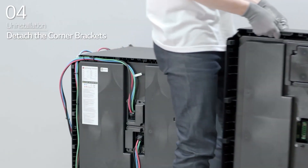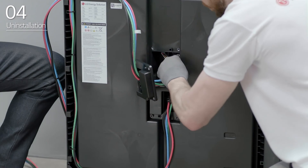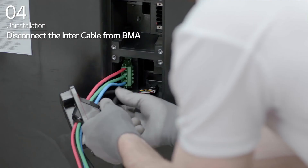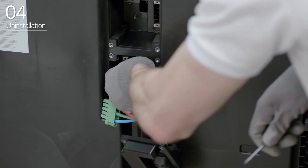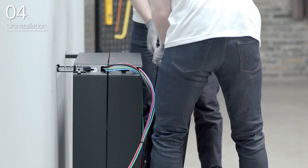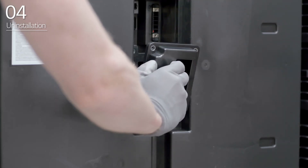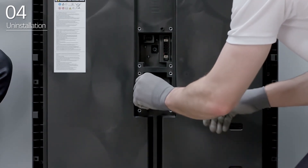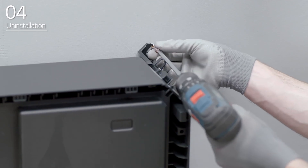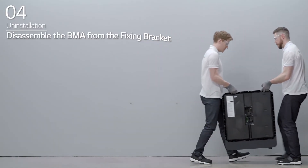Detach the corner brackets. Disconnect the inter cable from the BMA. Repeat the steps for the remaining BMAs. Then, disassemble the fixing brackets from the last BMA.